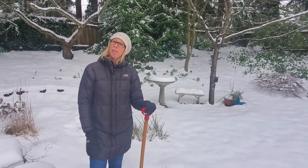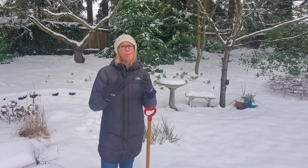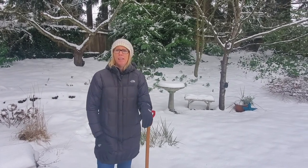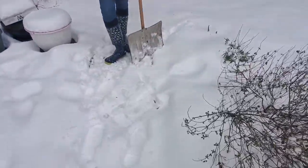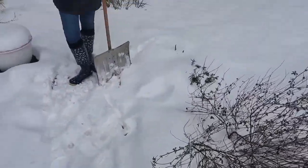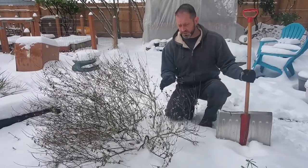It was really icy and cold, and now it's supposed to rain for the next few days, so it's just going to be a slushy mess to deal with. Our plan is to shovel some walkways and our driveway out front, and maybe clear off the table and definitely get the deck again.